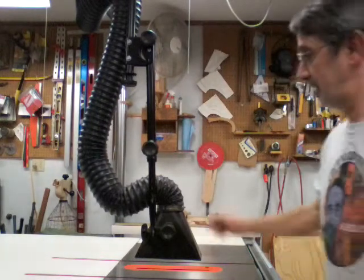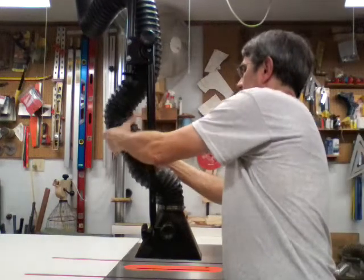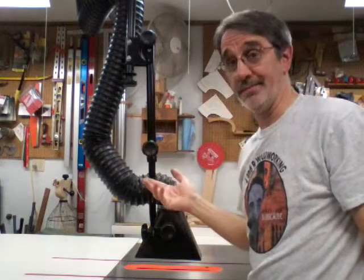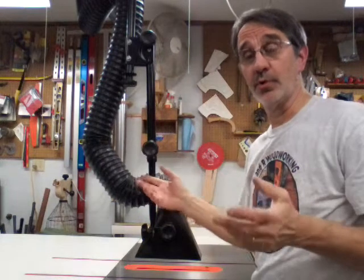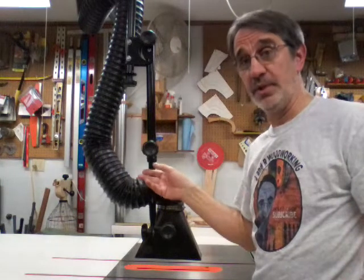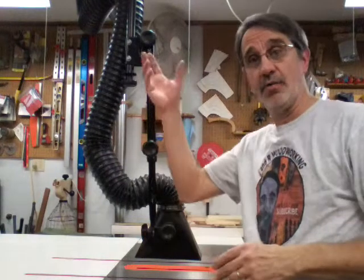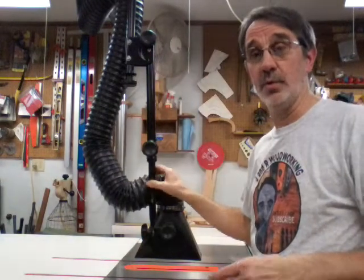I'm using just 4-inch flex pipe. I can't remember exactly where I bought it, but I'm sure Rockler's sells the same stuff. It came in a 50-foot length and I just cut it to the size I need. I've got it all over the shop coming down from the ductwork on the ceiling going down to the machines.